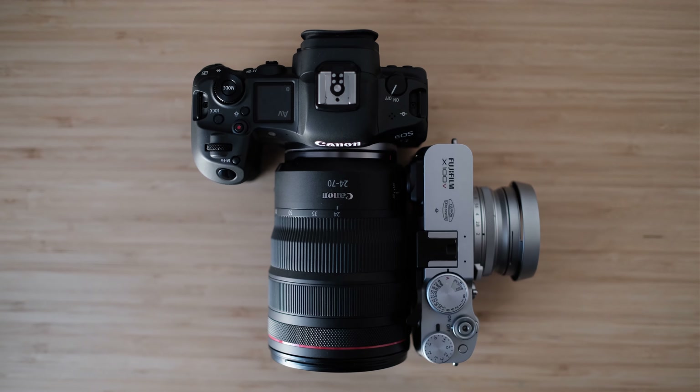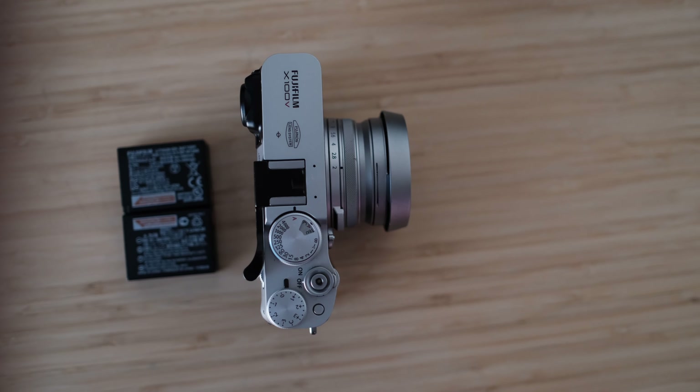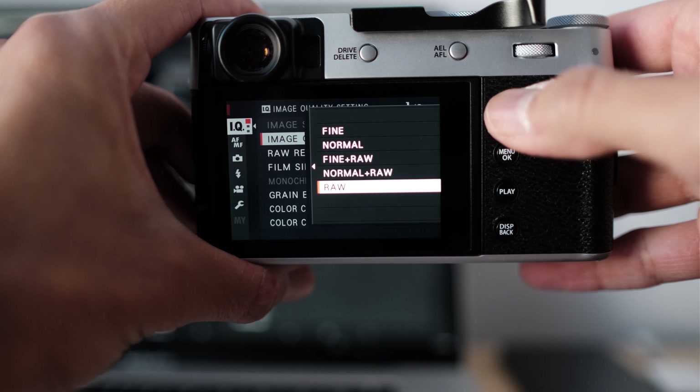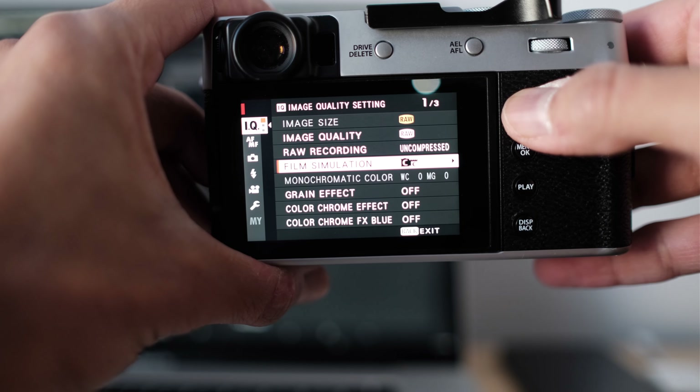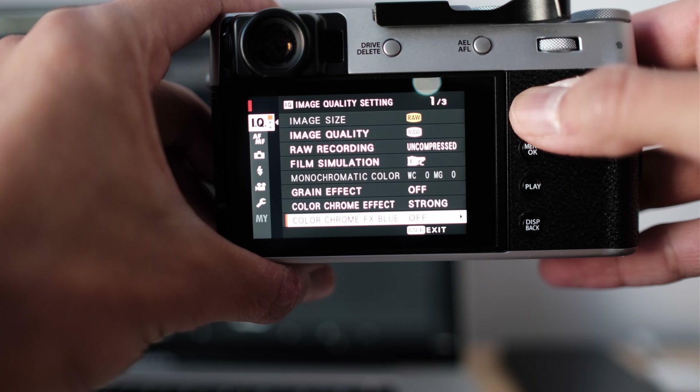Wedding photography is very stressful because you have to get the shot the first time — things happen once and you have to move on with the flow. All I took was the Fujifilm X100V: a UV filter on the front, a 128GB SD card, and two batteries. Super light, fit right in my jacket pocket. I shot the whole thing in RAW, and in Lightroom I selected Classic Chrome as my go-to film simulation. I was initially going to shoot JPEG only, but for a wedding I needed RAW for maximum flexibility with dynamic range. It really helped — I was able to recover shadow detail I wouldn't have gotten with JPEG, though the workflow is longer and the files are much larger.